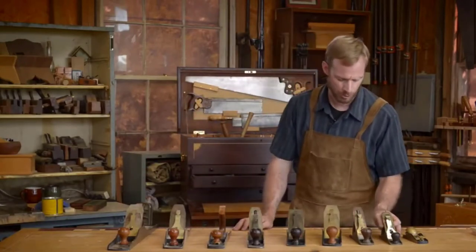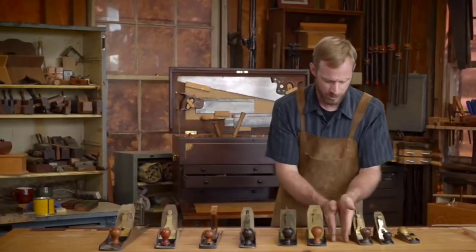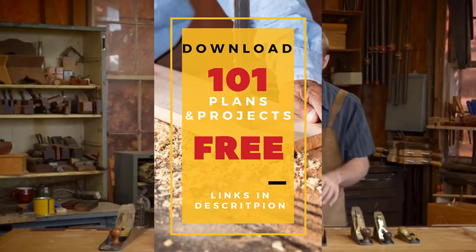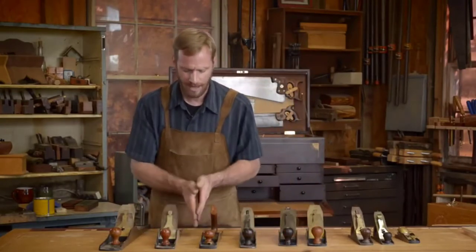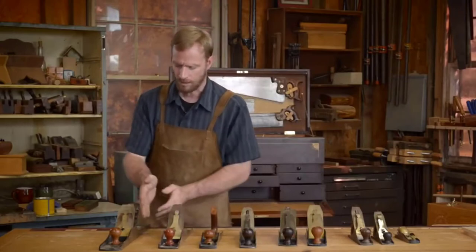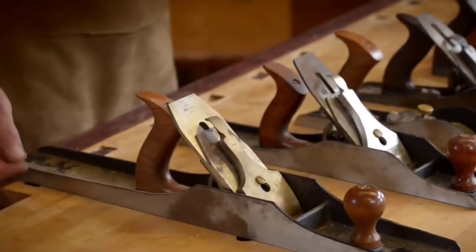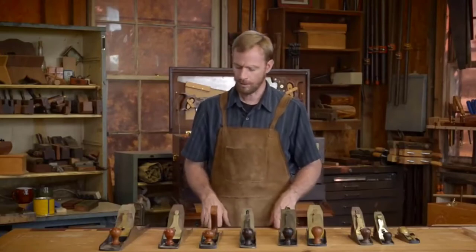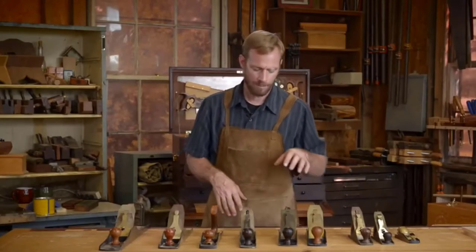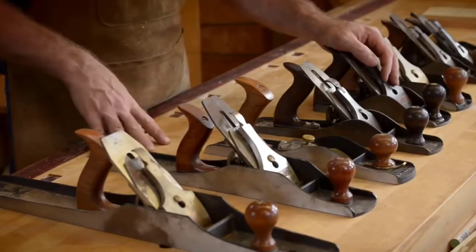Stanley started with a number one and went all the way through to a number eight. I've got a number two, a number three, then a number four which sat right in the middle. I've got two number four and a halfs, here's a number five — that's the low angle plane trying to confuse you. Stanley also did a five and a half, a number six, a number seven which was a little longer, and then a number eight. The number really just denoted the size in the length and width as well.